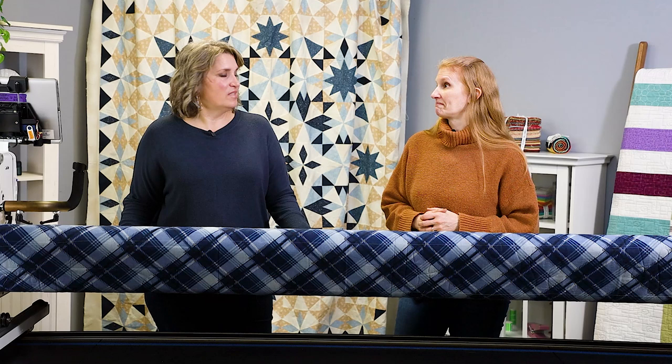Be sure and check that out next month when the next episode comes out. For more great quilting content and ideas, be sure to subscribe and give us a like so you can always know when a new video is premiering. Have fun quilting!